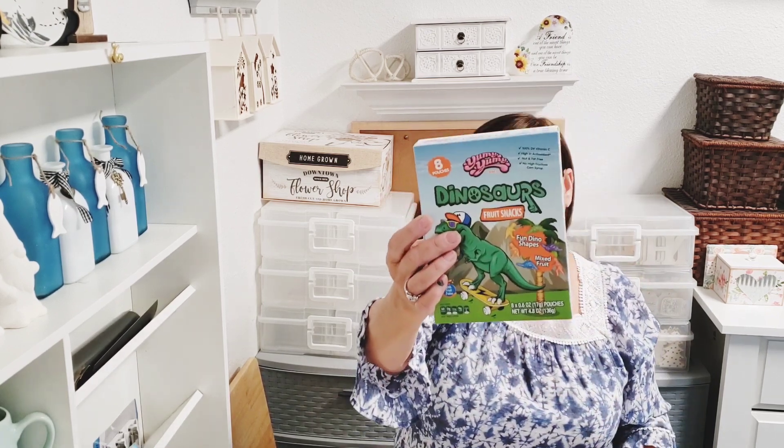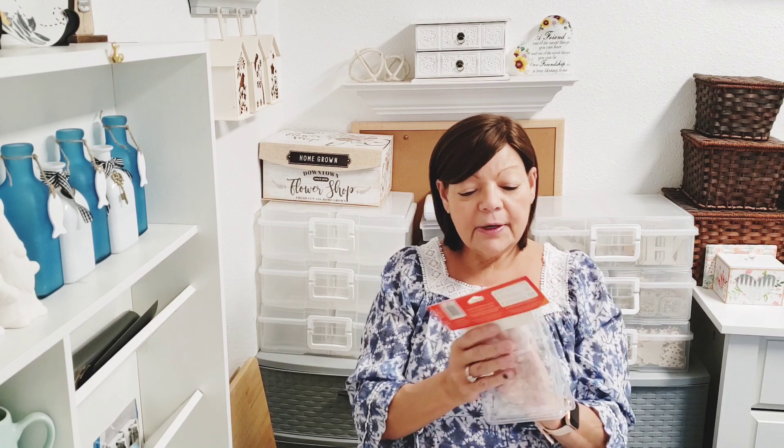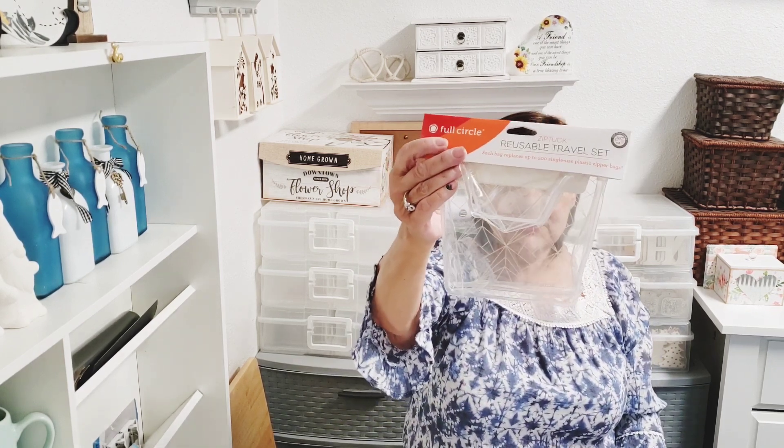For my little grandson, who's into dinosaurs right now, I got the dinosaur-shaped fruit snacks — an 8.6 ounce pack of pouches by Bibito. That'll be fun for him. I also found by Full Circle a reusable travel set — you get two packages, and each bag replaces up to 500 single-use plastic zipper bags. They were new so I wanted to give them a try.